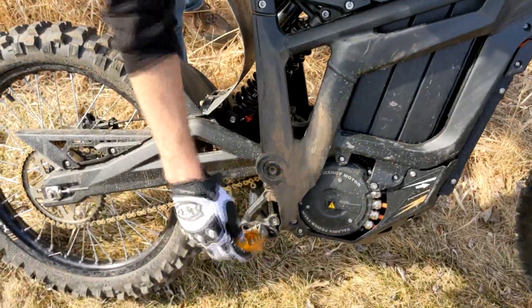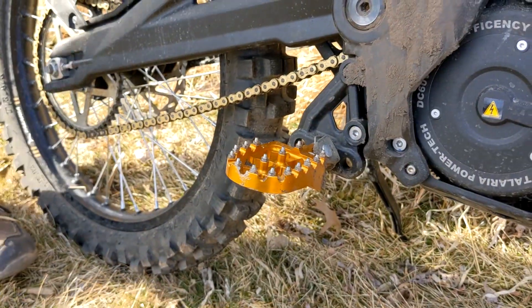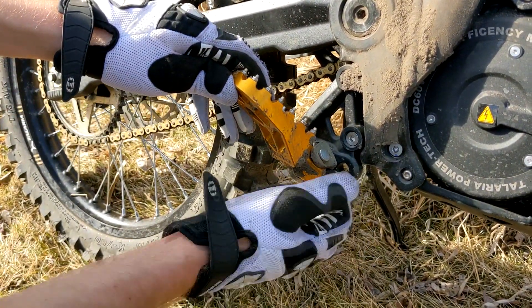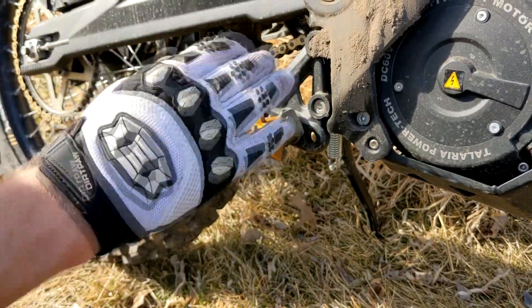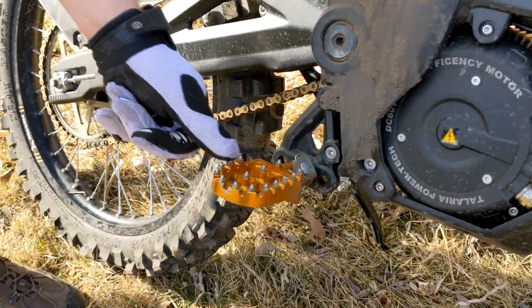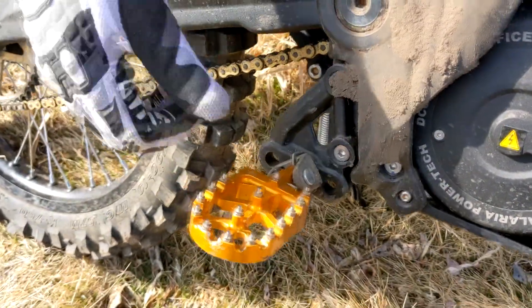We've got aluminum motocross pegs — they fit pretty good, except I had to weld a spacer so the pegs are level; otherwise they dip forward just a little bit. I'll put these in the description but you do have to do a little modification to them. I love them though — screws coming out of the pegs hold onto your feet incredibly well.